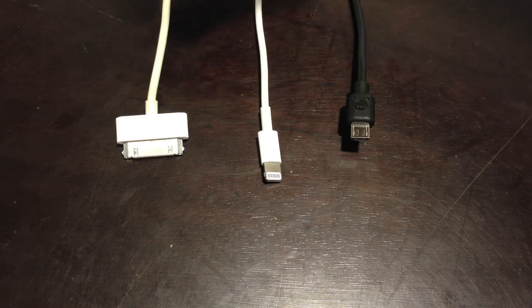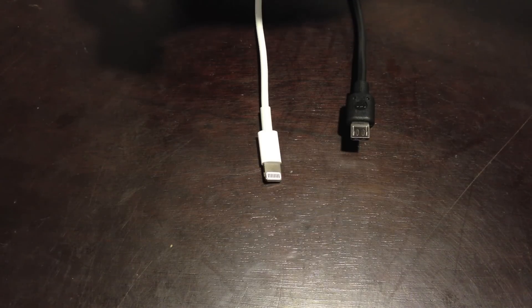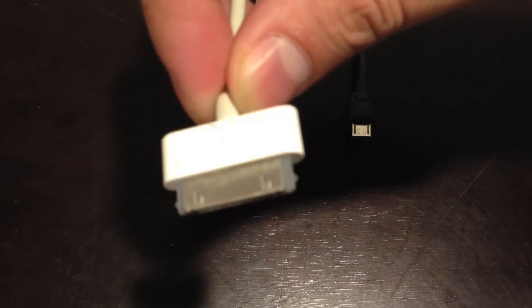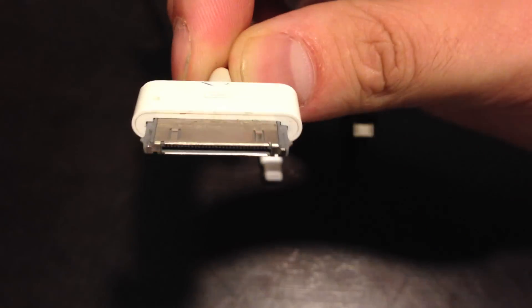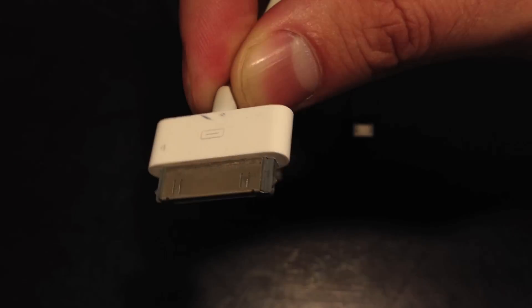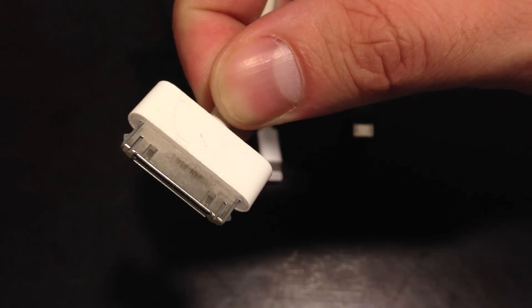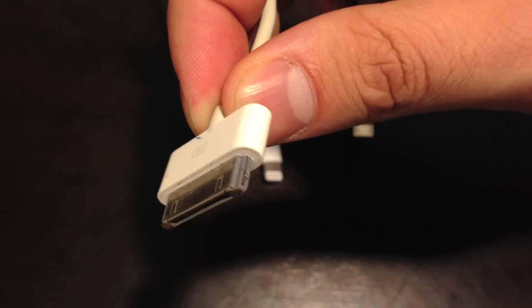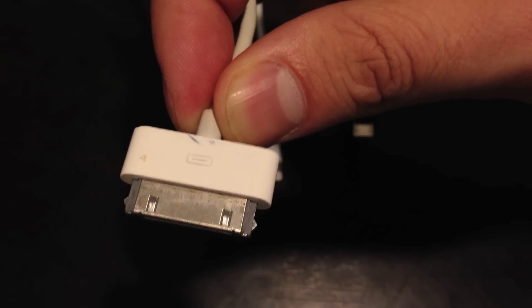On the far left right here is the old 30-pin connector, and this is non-reversible. The majority of these pins are now obsolete. That is the reason why Apple has reduced the size and reduced the pin number, because the majority of these pins in this 30-pin connector are obsolete.